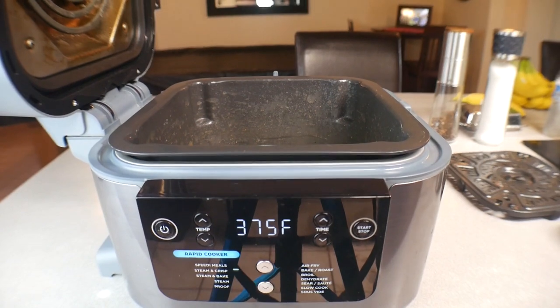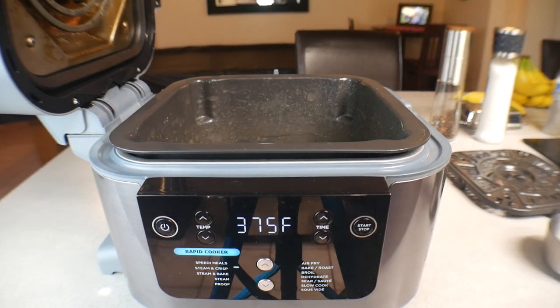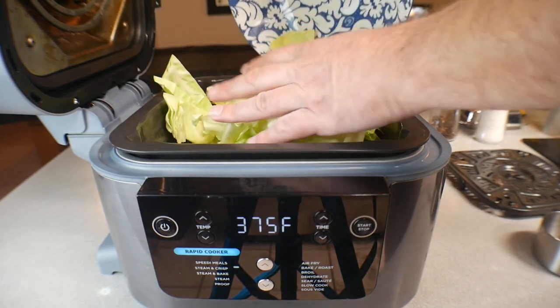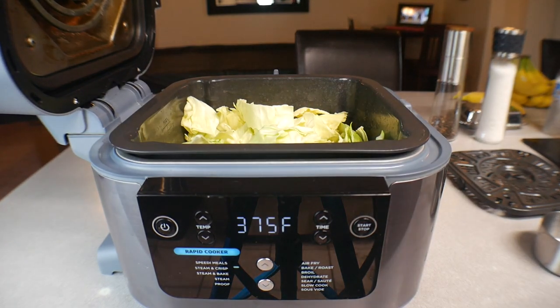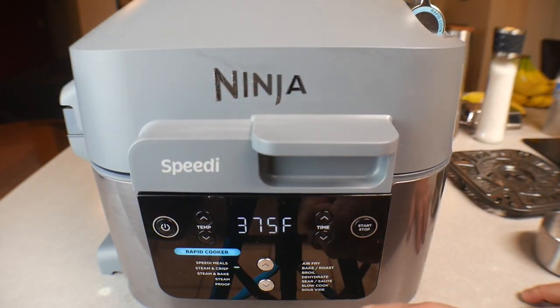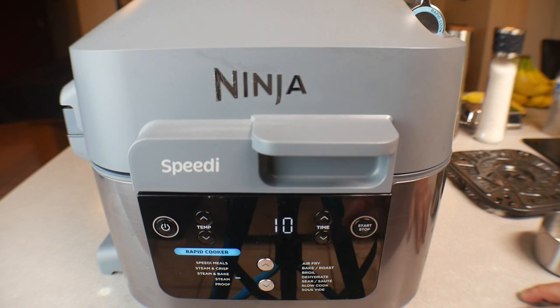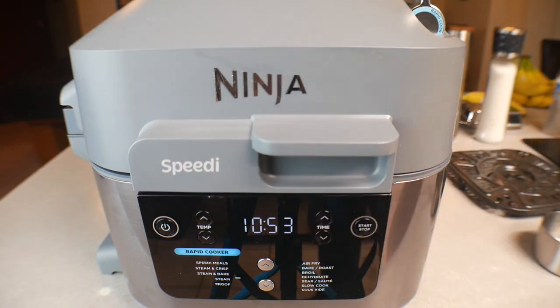From here, nothing's changed — potatoes are still in. We are going to add a quarter cup of water to help the cabbage, and then put all your cabbage in there. We're not going to season the cabbage yet. Close the top, switch the function from steam and crisp down to steam, and we're going to give it 11 minutes. We'll take an intermission to add seasoning partway through.